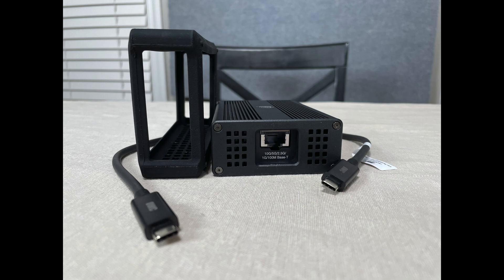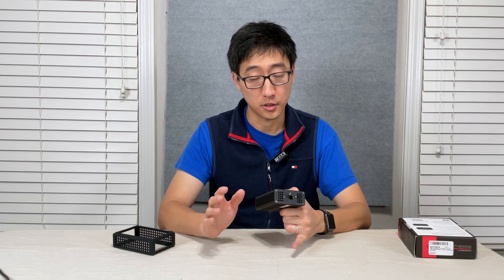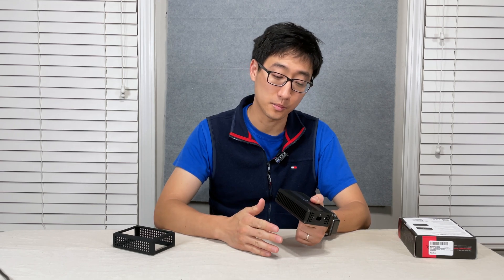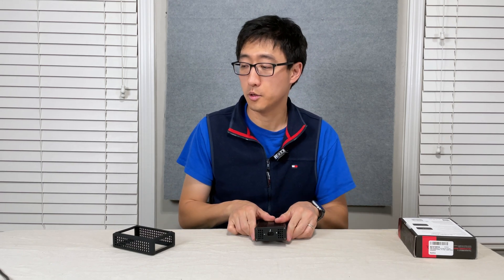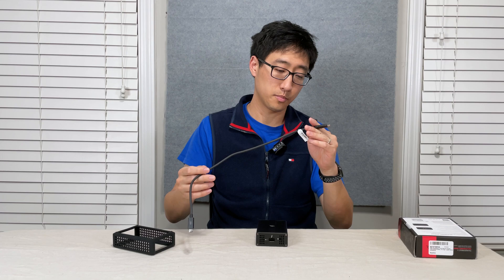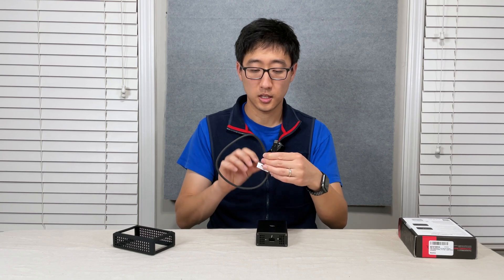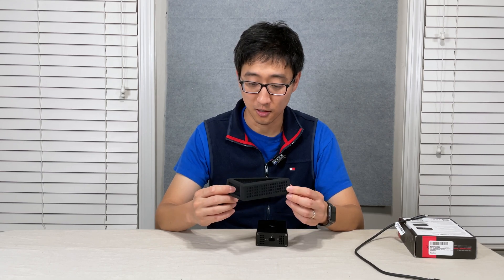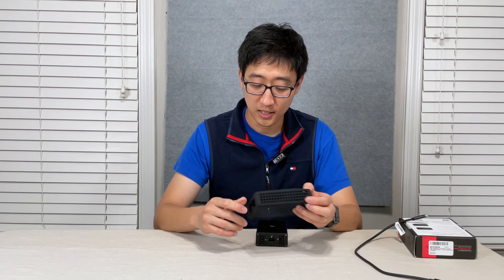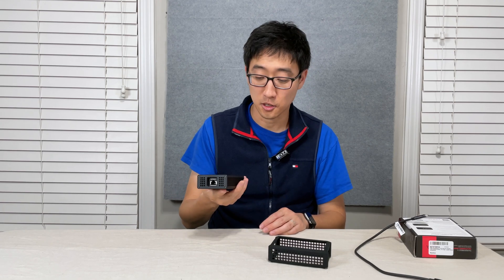Here's the RJ45 port on the front and a Thunderbolt 3 port on the back — you know it's Thunderbolt 3 because it has a lightning symbol. They include a very short 0.5 meter Thunderbolt 3 passive cable, OWC branded, Thunderbolt on both sides — works great. Also in the box is a silicone sleeve type thing. I get the idea because it has a pretty metal build that could scratch a wooden desk, so I understand the point of including it.